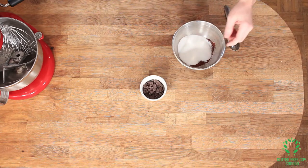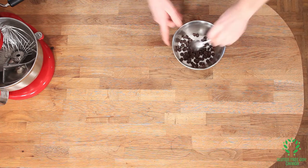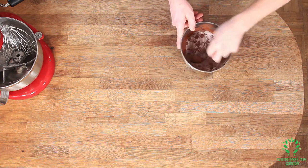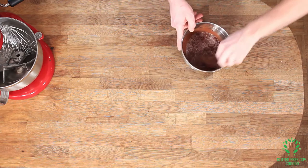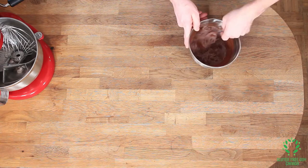You're gonna stir this up and you've got yourself your very own custom made hot chocolate mix. This recipe can be doubled, tripled, quadrupled — however quantity you want. You can even store it in mason jars and keep it in the cupboard.